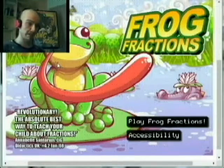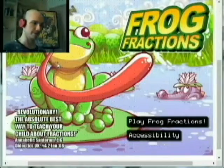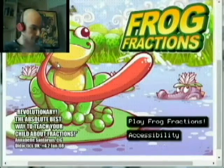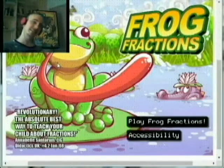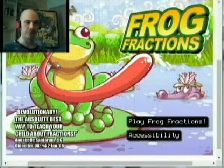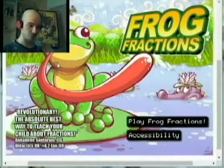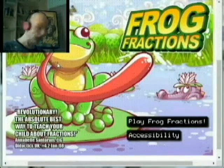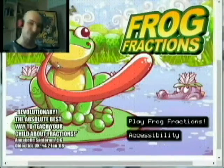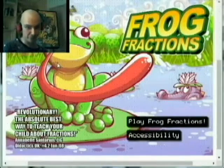Now I'm gonna say before we start playing: this is a game you really have to play for yourself to truly enjoy the experience. So whatever you do, do not watch my videos of this until you play through it yourself. It only takes about an hour and you will enjoy it so much more playing it for yourself. Just go now, play it for yourself — I'll wait. Come watch me do it after you've experienced it.